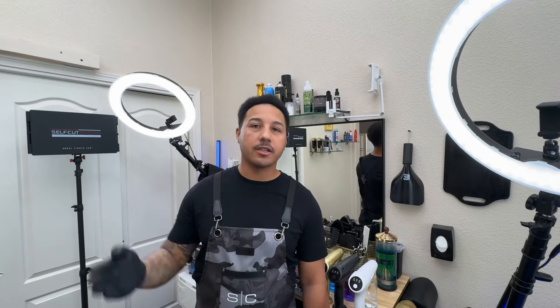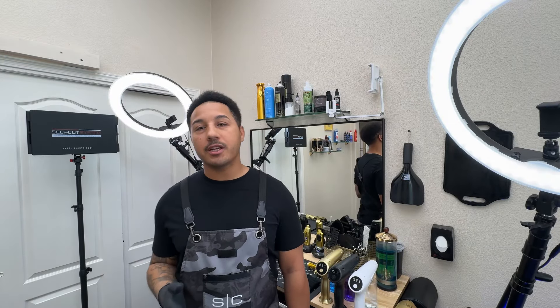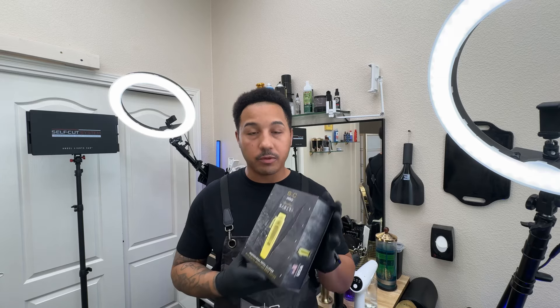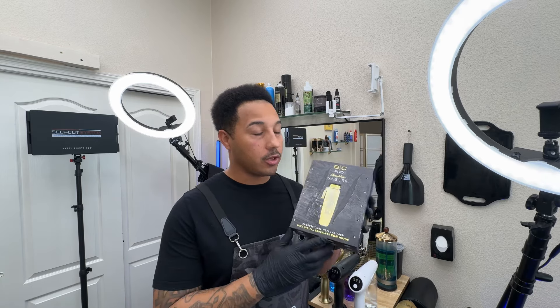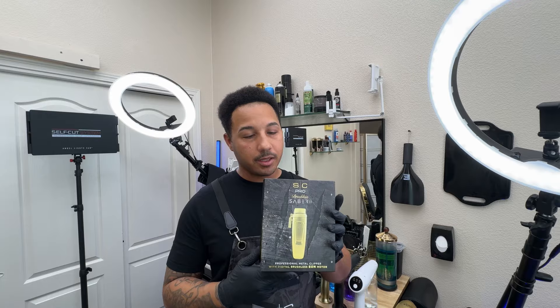What's up YouTube? The Soldier Barber Life here. I'm back with another video and I know it's been a minute. I've kind of been MIA for a little bit, but me being active duty military, the military life be happening. Sometimes there's times where we're doing training or whatever stuff is going on, and that does dictate when I'm able to be back home and doing another video. But nonetheless, I am back, and in this video I'm doing an unboxing and review of the all new StyleCraft Pro Saber 2.0 Clipper, which was just released this month. So let's go.